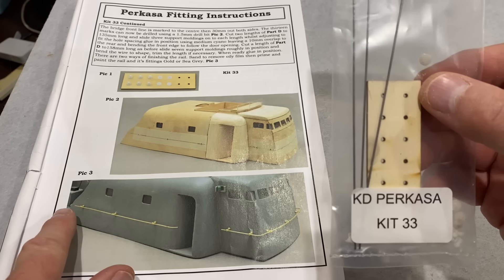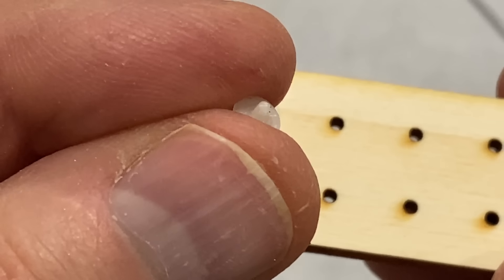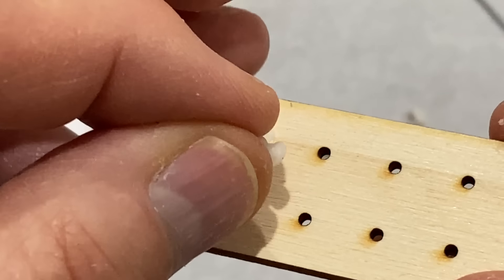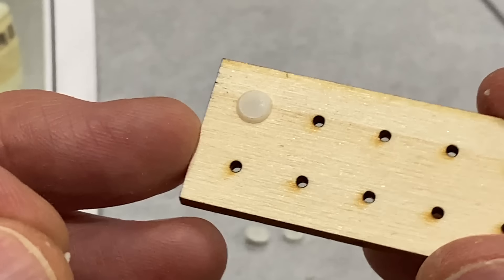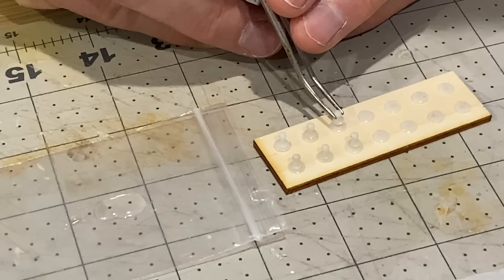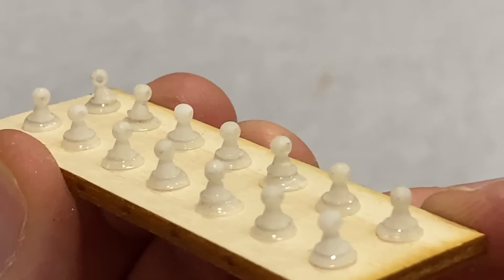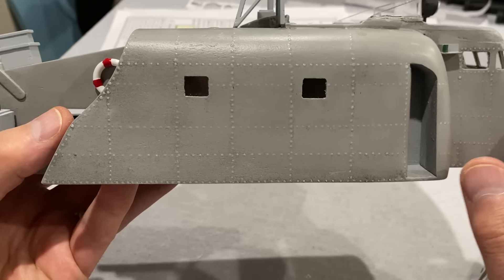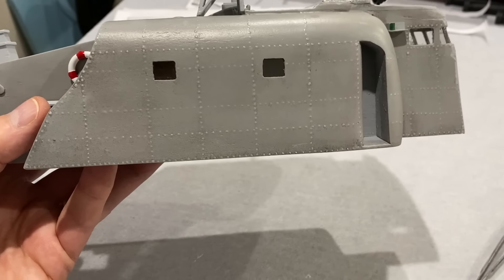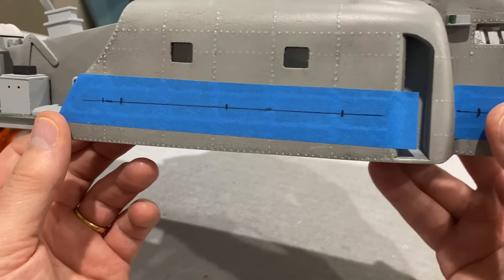I'm now on to kit 33, which is the handrails around the superstructure. To make these we've got these two-part supports that get put in this little frame, and then we've got to glue these onto there. A bit fiddly but that's the way they say to do it. To put these handrails on I'm going to put a piece of masking tape along here and all the way around, then mark the positions and drill the holes for them to go in.